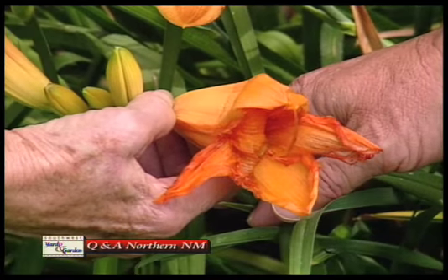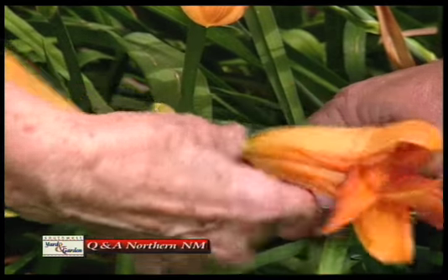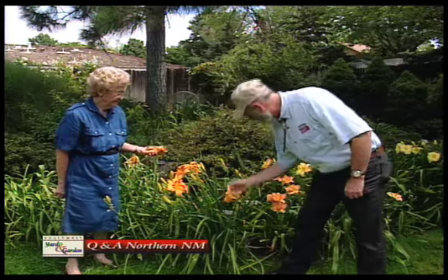You just use your fingernail and sever them at the base. Otherwise, they'll form a seed pod and that will sap the strength of the plant. Well, that's not very difficult to do. No, it isn't.